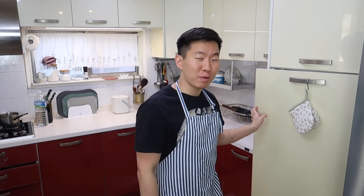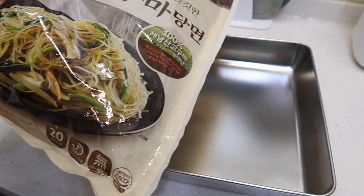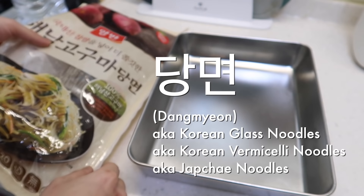Remember that time when you made japchae and then buried the rest of the noodles in the back of your pantry? Yes, I'm talking about you. Dangmyeon noodles are made from sweet potato starch — zero percent fat, zero percent sugar, zero across the board. As far as carbs, a minimal amount, around five percent of your daily serving. Today we're going to do somewhere between a stir fry and a stew, with a little broth but a lot of stir frying — perfect for dinner. They come in large bags at Korean mart, up to 20 servings, so try making japchae first — that's the traditional iconic dish you can make with these.